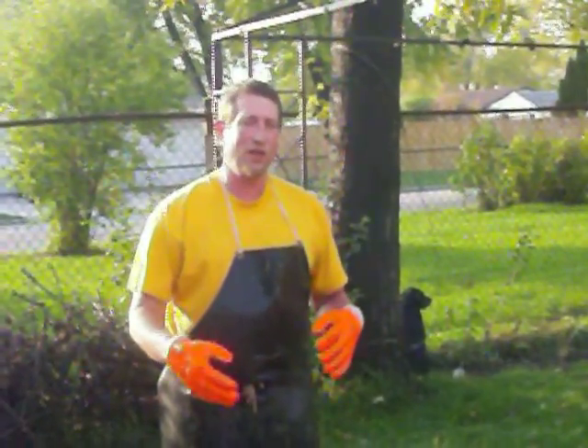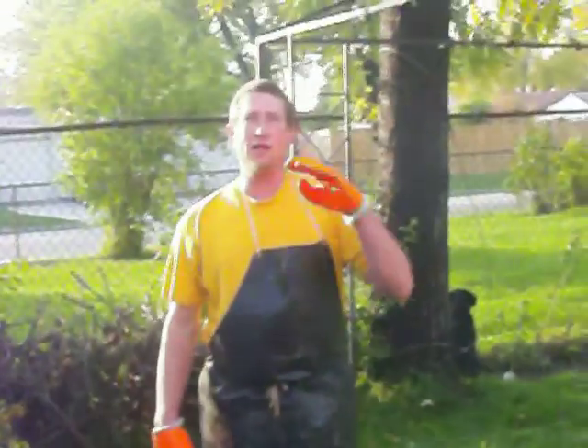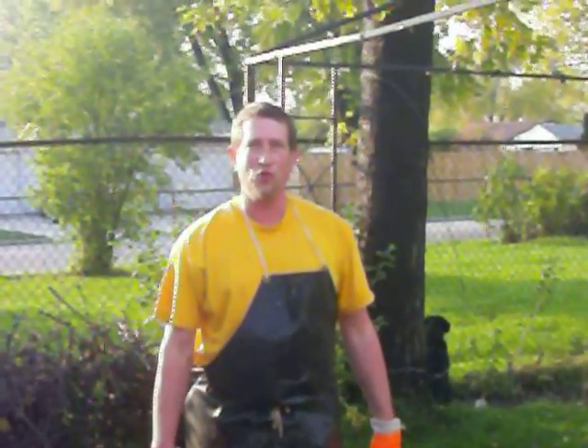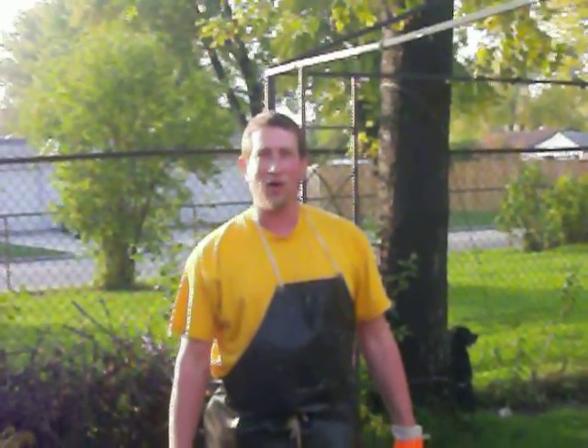Don't add too much vinegar because then you'll pull it the other way — you want the pH to be at seven. I'll do that tonight, and then I'm going to show you what it looks like tomorrow morning. This is Rob from Rob's Primitive Traditional Creations — thanks for watching.